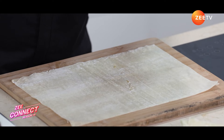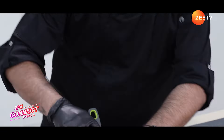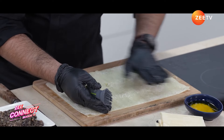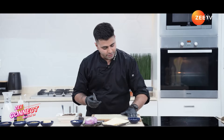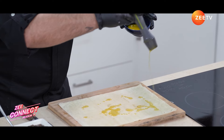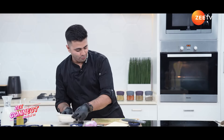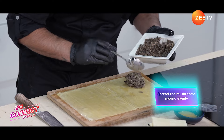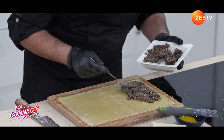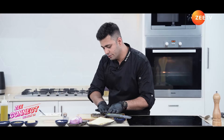We're going to take melted butter and with the help of a brush, pour it over the phyllo sheets and spread the butter. There we go — another layer. Butter acts like a glue, sticking the two phyllo sheets together. Now let's bring our friend the mushroom filling back — we're going to spread it all over the phyllo sheets.